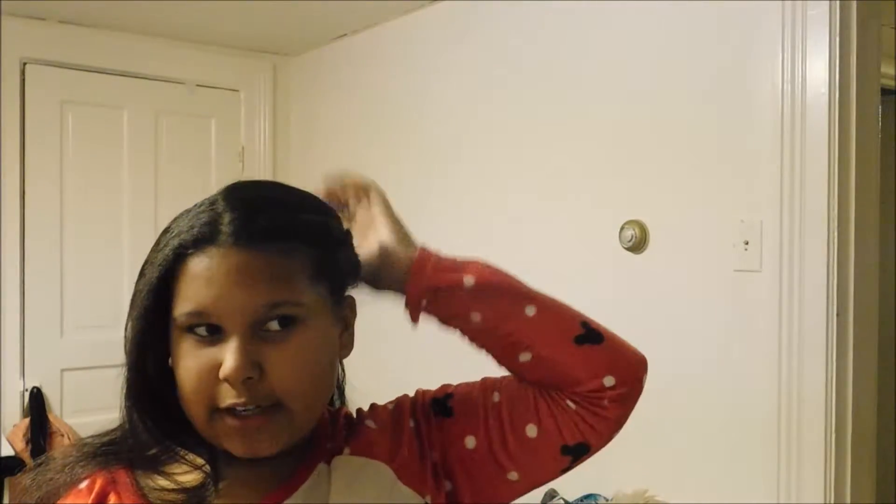Now I did mine a little bit high, that's why it looks like this right here. But you could totally end up just slicking it back and pulling it into a little pony. I just really like this hairstyle because it gets my hair out of my face and it's super, super fast.